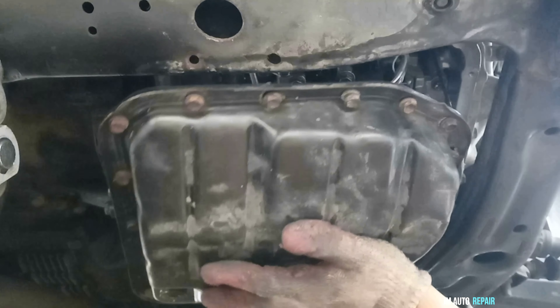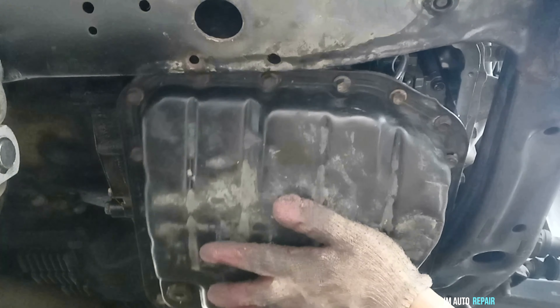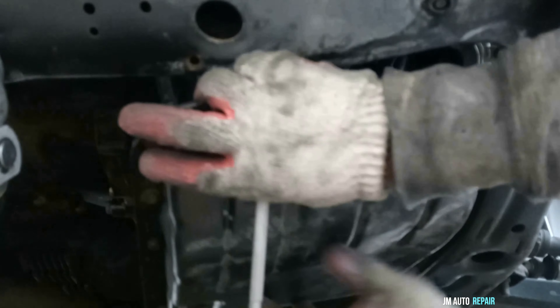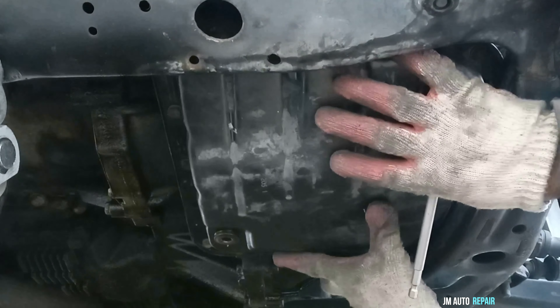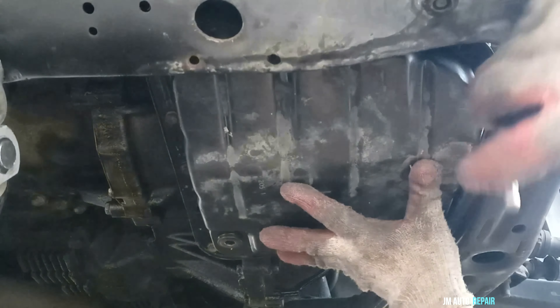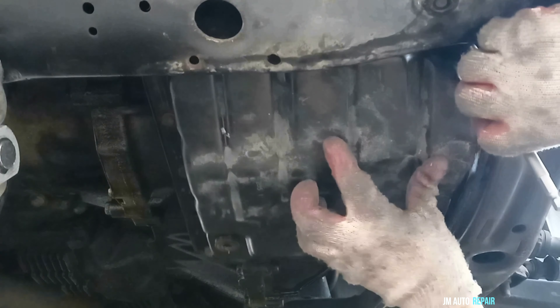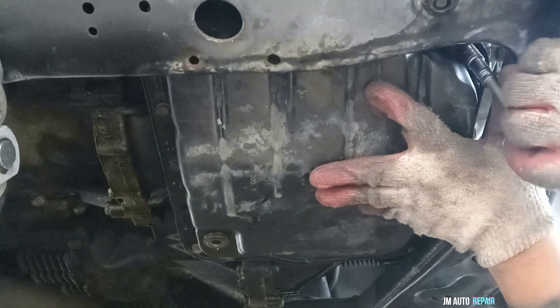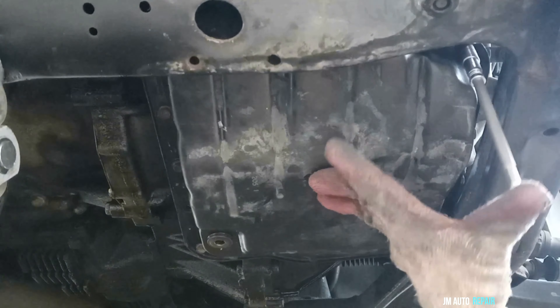A suggestion: do not install all the bolts before putting on the oil pan as I did. As you can see, all the bolts are already in — just install about 4 bolts instead. It should be much easier and save you time. It took me about 15 to 20 minutes because I installed all the bolts first. Just 4 bolts to hold the gasket, and that's it — much easier.